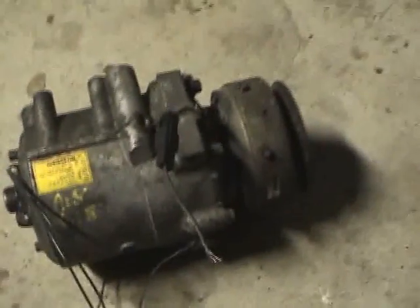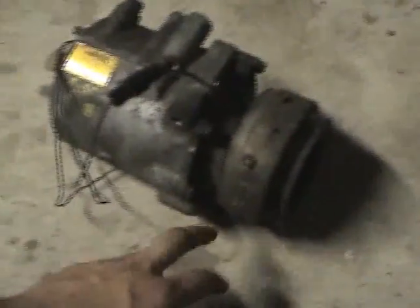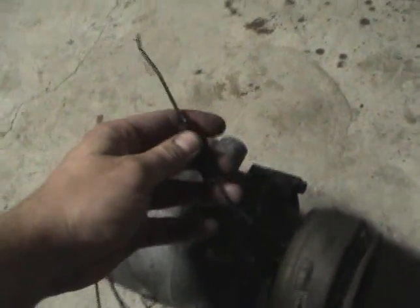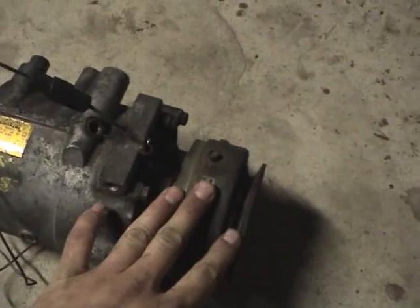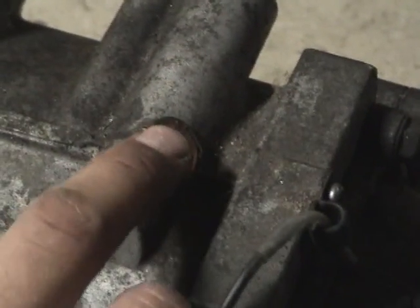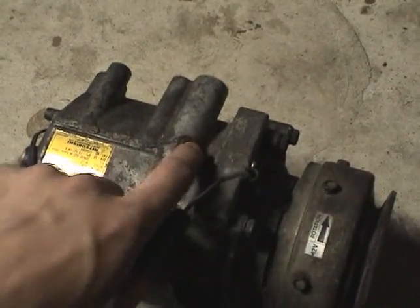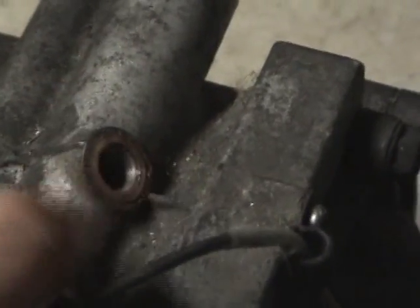This is the 1.5 liter compressor, not compatible with 1.6 or 2 liter engines because this is a V-belt. Here's the clutch wire — if you tap this to 12 volts and ground the compressor, the clutch will engage and you'll hear a click. Here's the fill port. You buy the Quest valve from AutoZone, Advance Auto, or eBay, thread it into the stock valve and thread it back in. I think there's also an O-ring here, but the stock one was fine.